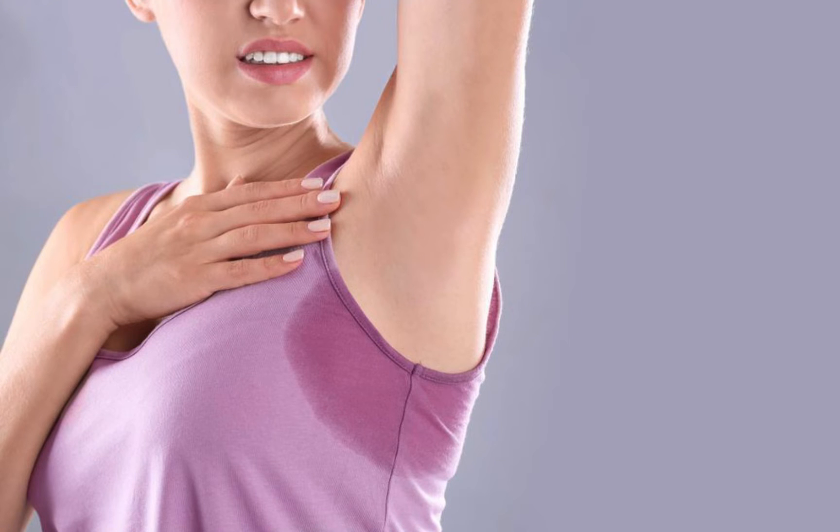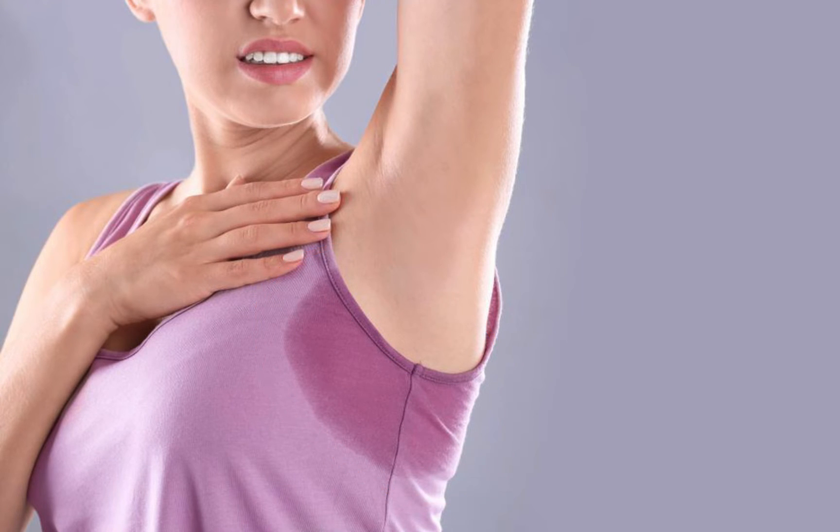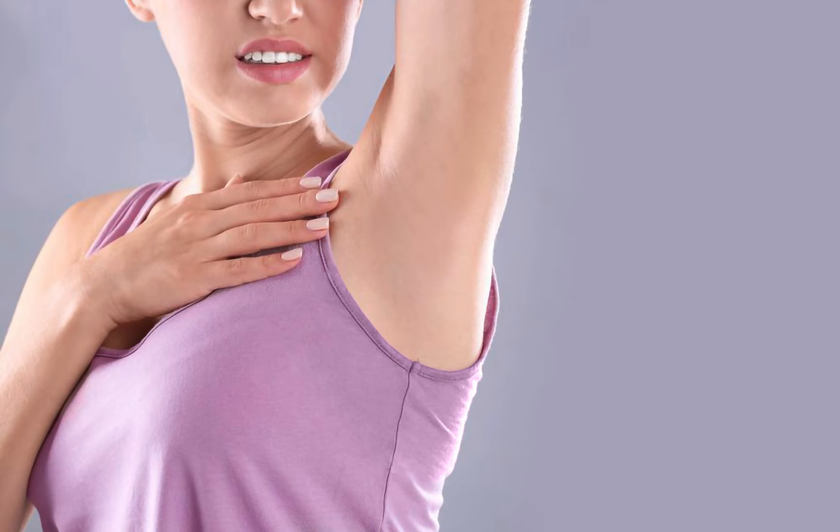Hello guys and welcome to today's tutorial in which we're going to learn to remove the embarrassing and sweaty underarm spot and make it squeaky clean like this. So let's get started.